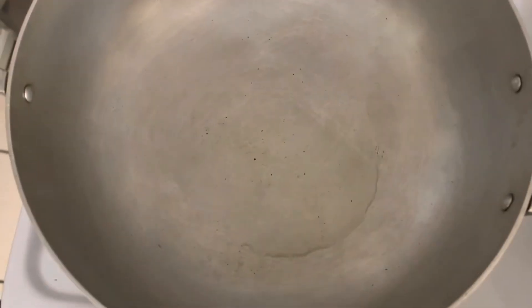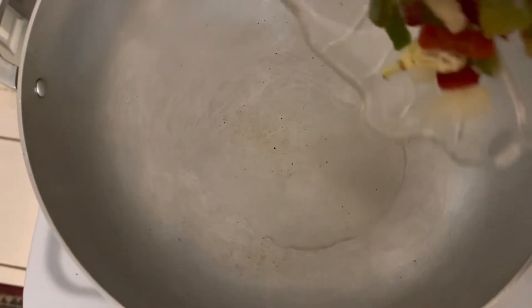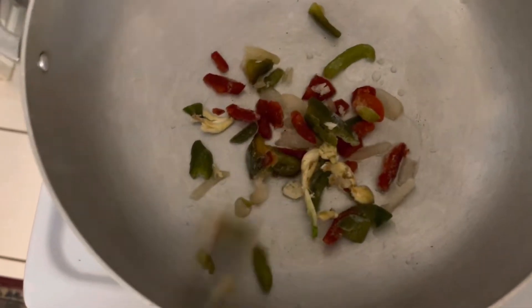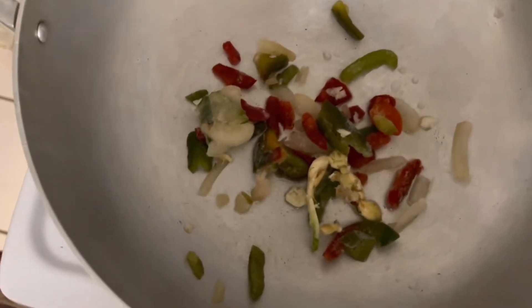So here in this pot I added some oil — one tablespoon of oil. Then I'm just going to add my peppers, onions, and garlic to it, and I'm just going to sauté.